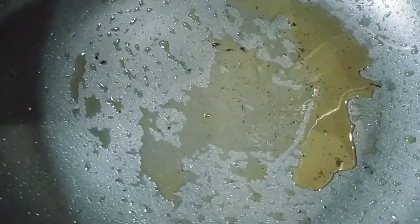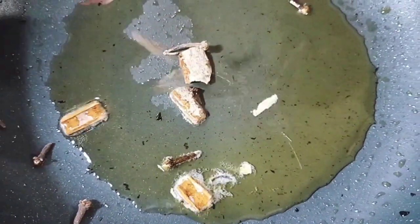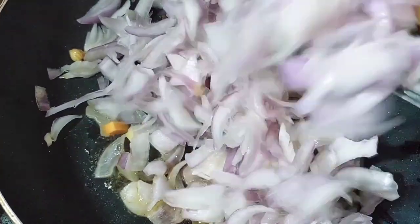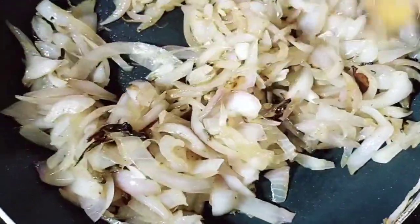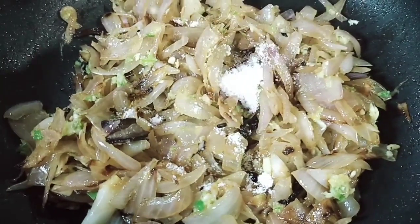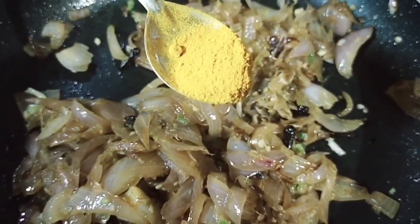I will add some spices in the pan. Add 4-5 grams of garlic, then 1-2 grams of garlic. Add 1 teaspoon of ginger garlic paste. Mix it together. Add about 1 teaspoon of garlic and 3 grams of garlic. We will mix it with a little.